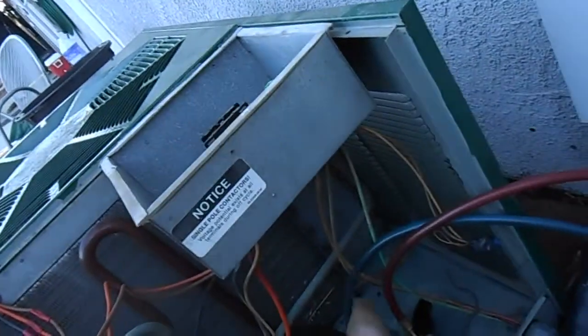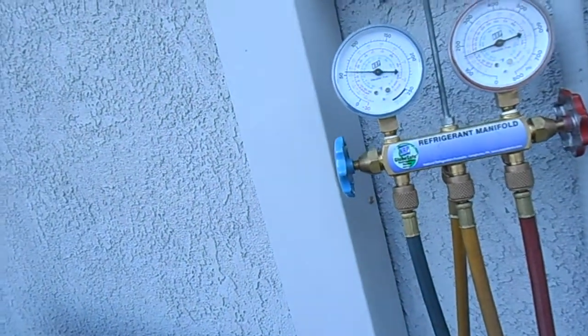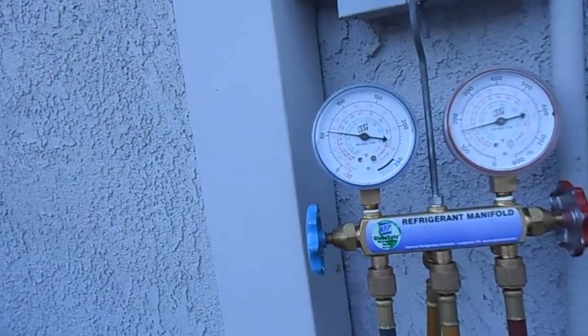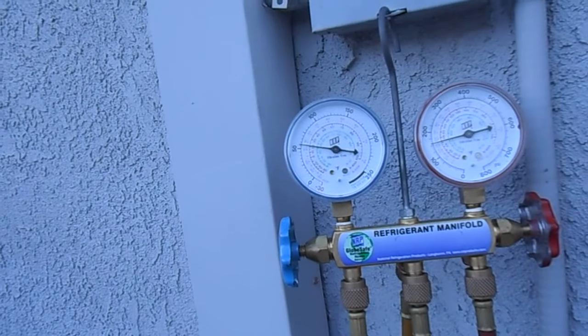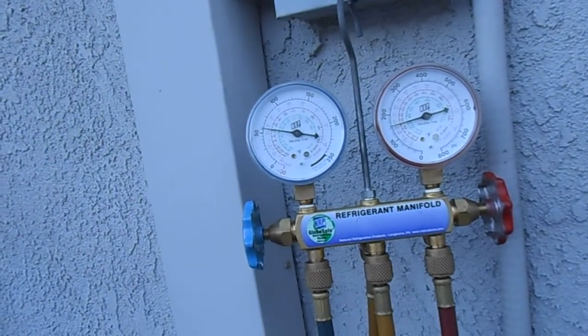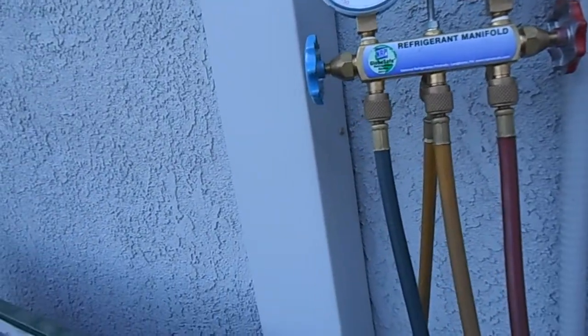So things got better. It's cold like a beer can — that's good. It just dropped to about 55, 56 psi. That's our capillary tube system, so we'll check our superheat.